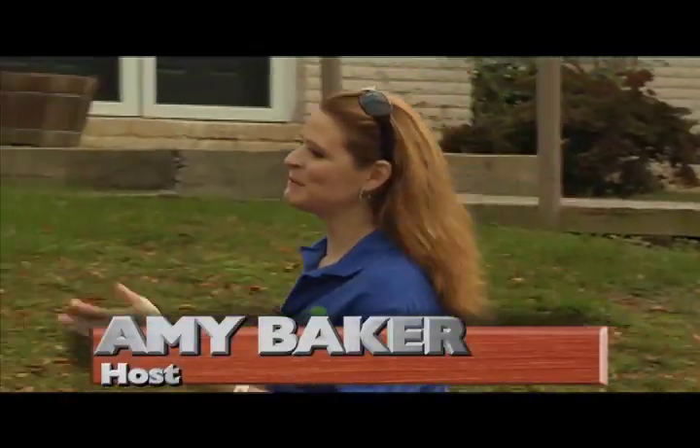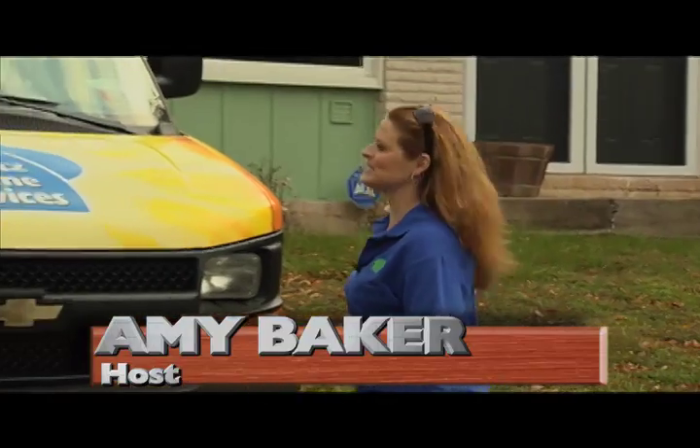Hi, I'm Amy Baker. Today I'm going to be hanging out with Mates Home Services and Ken is going to be our guide. So what are we doing today?